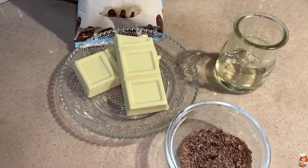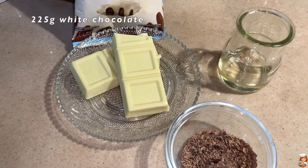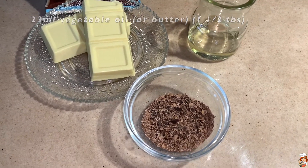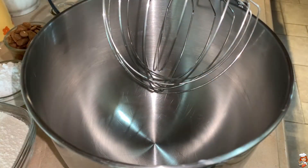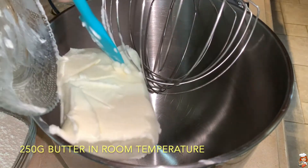And for covering our Kourabiedes, I'm going to use 225 grams of white chocolate, 23 ml of vegetable oil, and I'm going to sprinkle on top some dark chocolate that I have shredded — but this is only optional. In my stand mixer with the whisk attachment, I'm going to add my butter, which I have at room temperature.